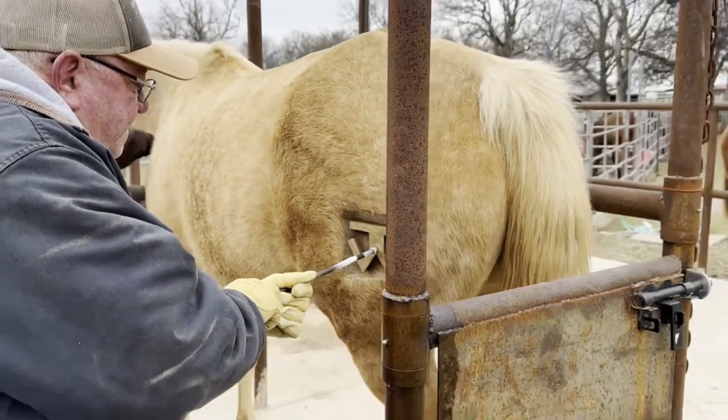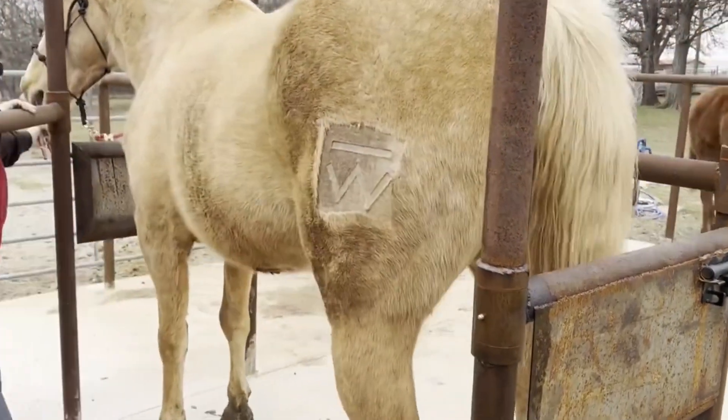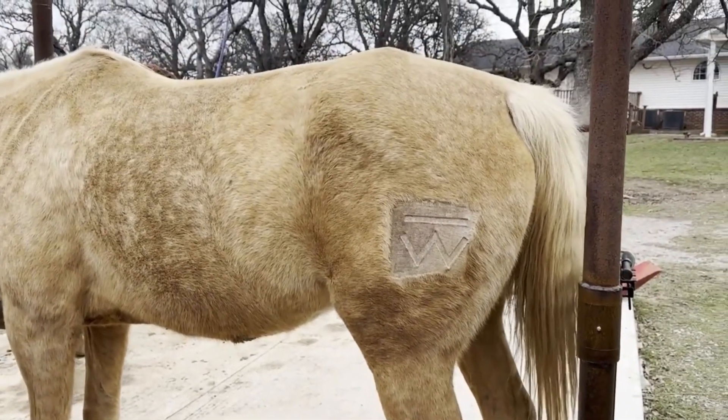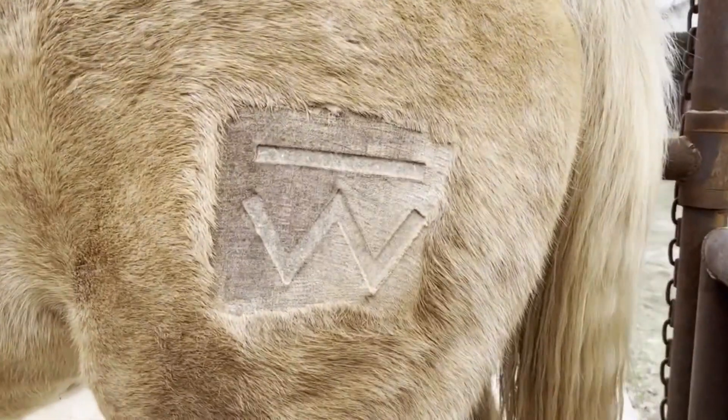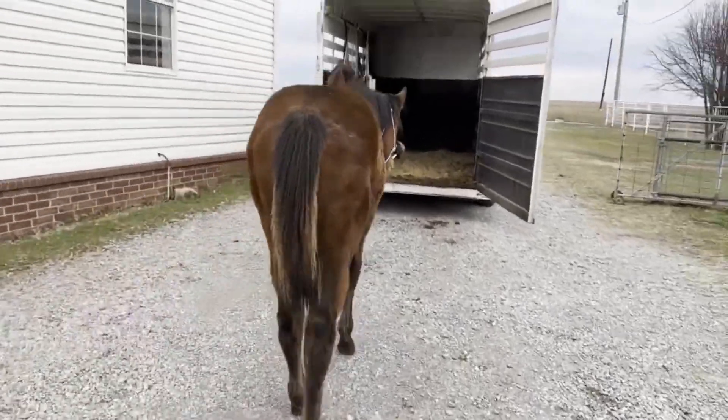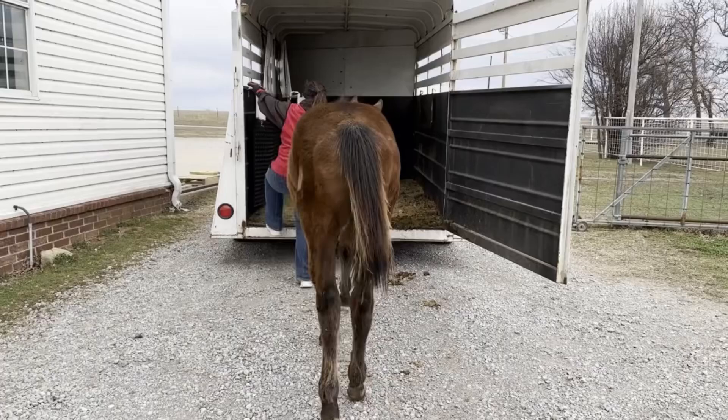I think we branded four horses today. Look at that brand. What happens is you see it right here, and then a couple hours later it kind of fades and changes, and then it just continues to change as the hair grows back and everything.